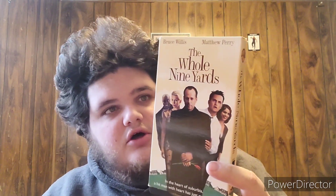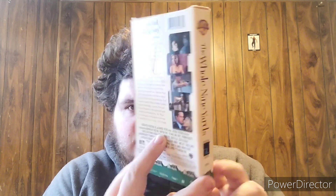This has been the Whole Nine Yards VHS review for you guys. I hope you all enjoyed. You know what to do — don't forget to subscribe, don't forget to leave a like, and your host White Stoner is out.